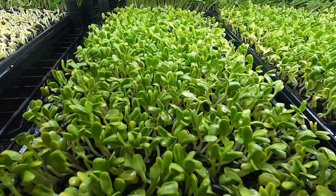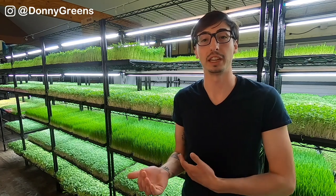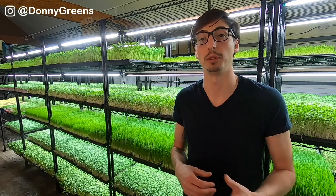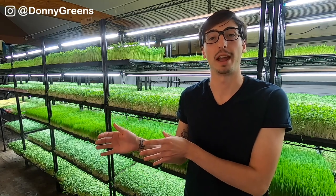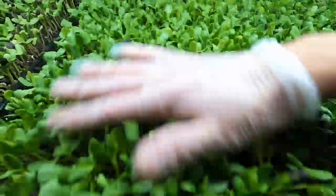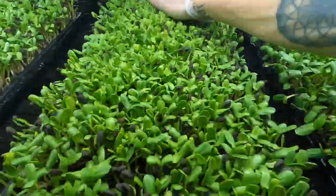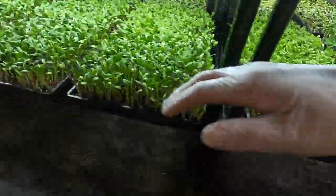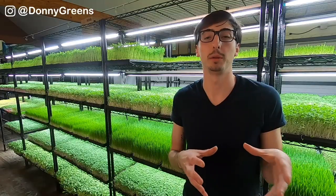I always keep my sunflower trays on the bottom shelf of my grow racks. That way, when I'm brushing off these hulls, they go onto the floor rather than falling into the trays beneath, which could potentially cause problems. Also, if you have multiple stages of sunflower growing at the same time on your racks, you're going to want to brush off the hulls of the oldest plants first, and then make your way towards the youngest plants. The older trays are going to be cleaner, so you don't want to start with the younger trays, get your hands all dirty, and then go wipe off the older trays and get those microgreens dirty when they're almost ready for harvest.